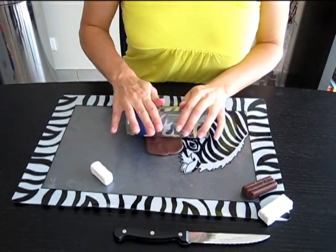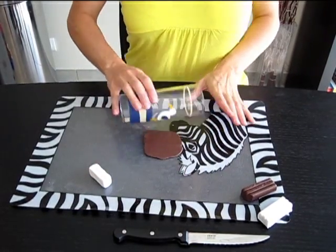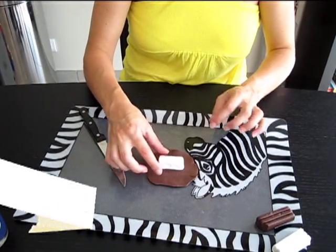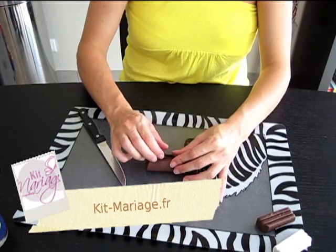Une fois l'intérieur du chocolat réalisé, prenez une à deux lamelles de marron et aplatissez le tout. Disposez votre rectangle à l'intérieur et refermez le tout comme un paquet cadeau.